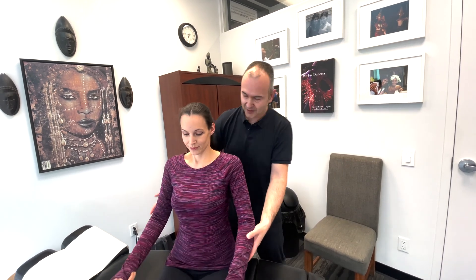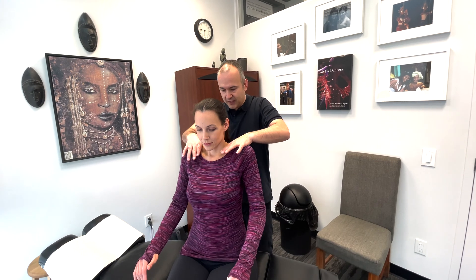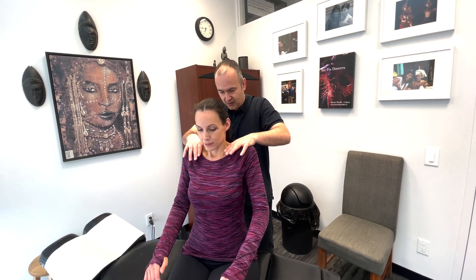Don't rest your hands on your legs, so there's no cheating. Shrug the shoulders up — I'm gonna push down and you resist. Good, nice and strong and equal on each side. So we're testing both sides.